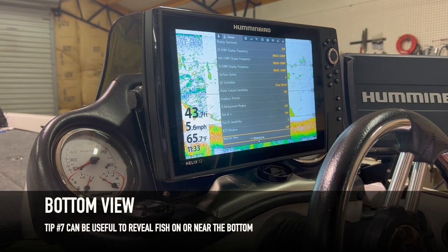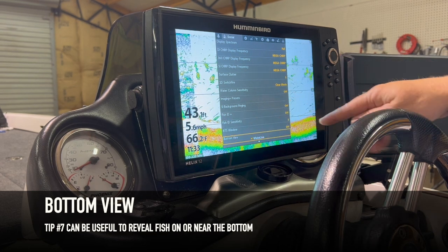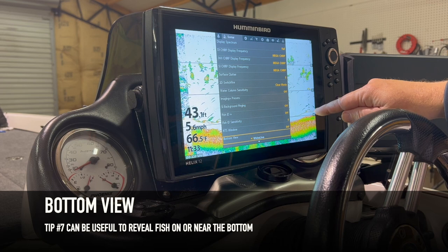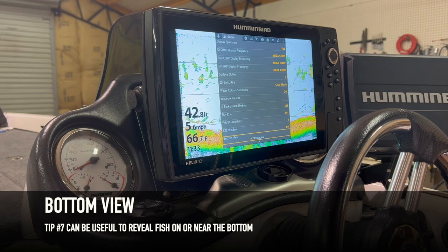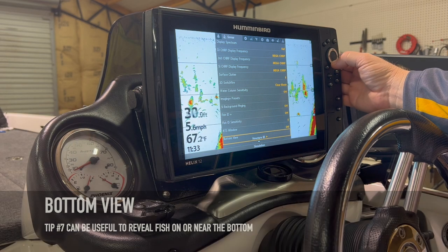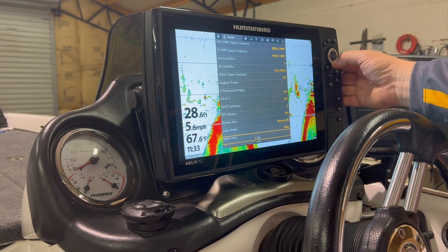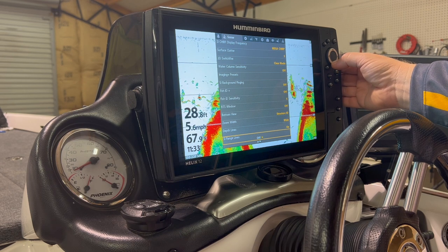Bottom View is Structure ID. White Line can occasionally be beneficial — it puts a white coating across the bottom which really makes fish pop, especially fish that are hugging or close to the bottom. That's something you can try out, but the majority of the time it will stay on Structure ID. Depth lines are your preference, as are range lines.